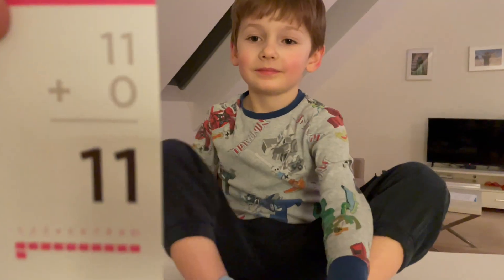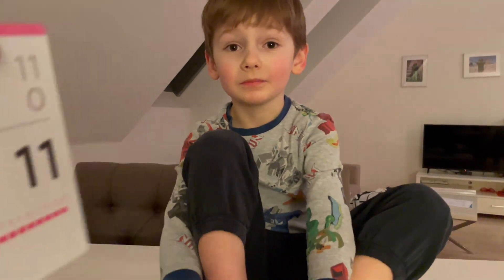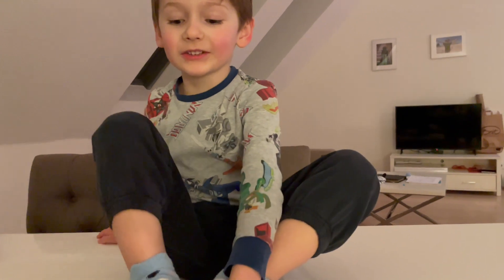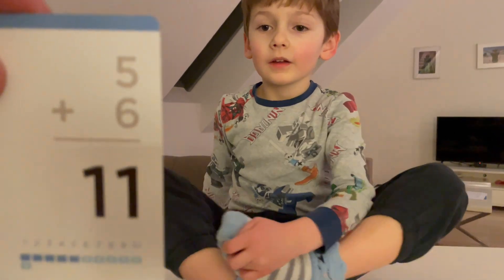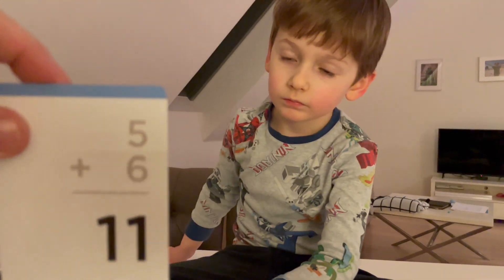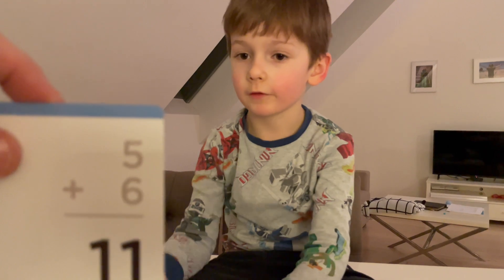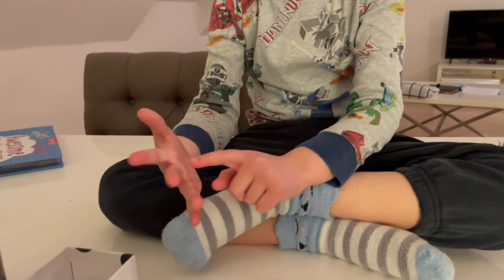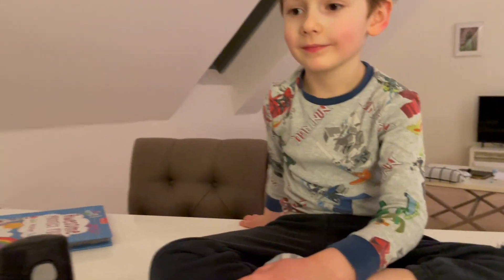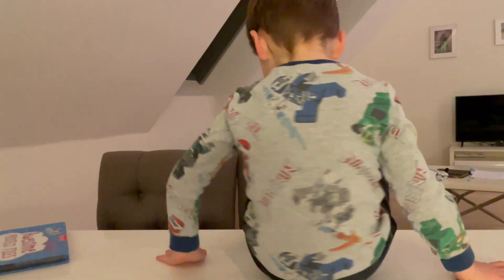How about this one? That should be easier. Eleven. There's all the ones with zero through the ones that are the same. Here's a good one. Five plus six. Take six and count on five. Seven, eight, nine, ten, eleven. Yes, nice.